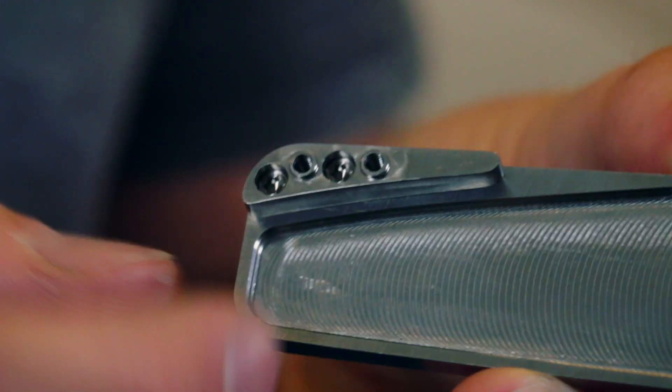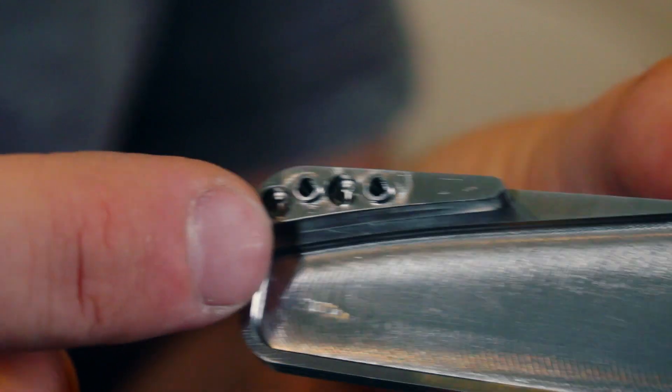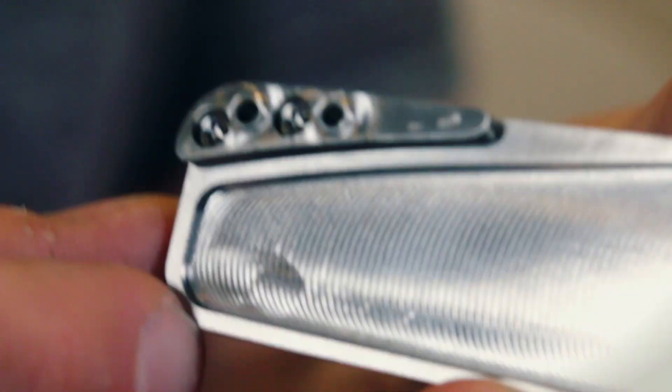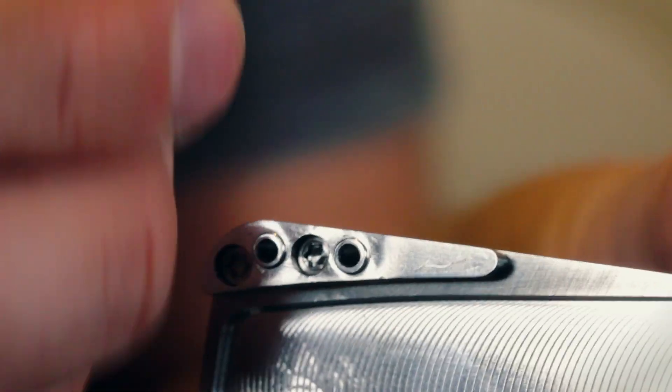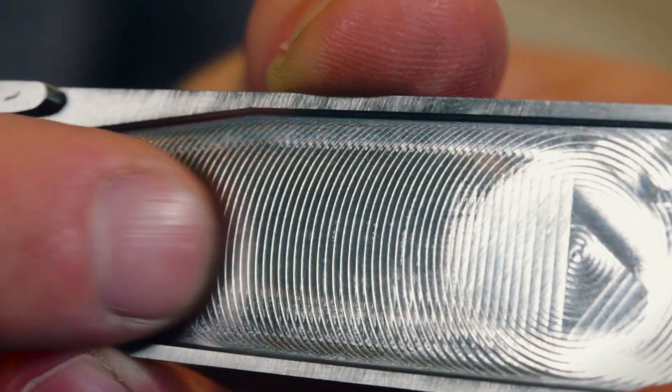The next issue is on the left-hand scale. This is the back spacer — I'll go into detail on that another time — but it's actually a bit loose. It's screwed in just now, but if I unscrew it, it'll jiggle a little bit. That's just bad sizing on the spigots — the boss, the sticky-up bit, spigot, boss, whatever you want to call it — and the bore that it fits into.